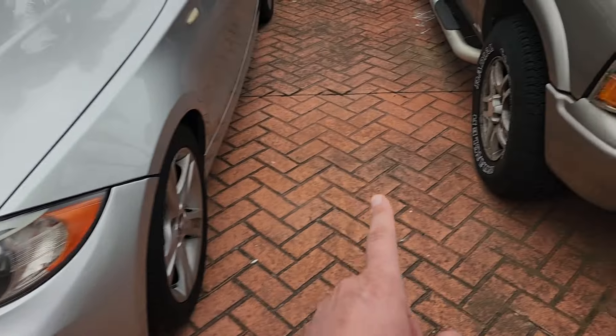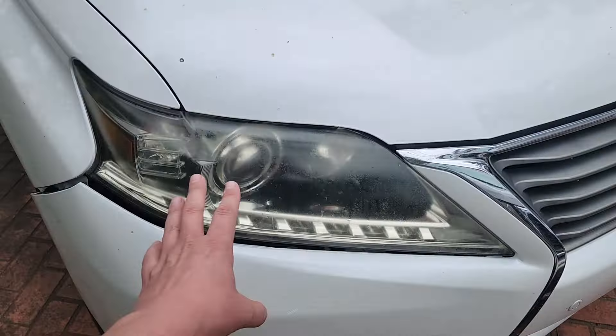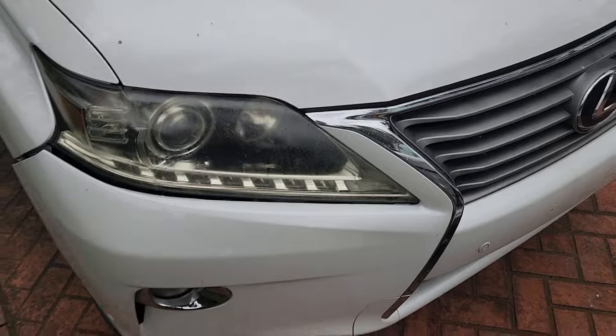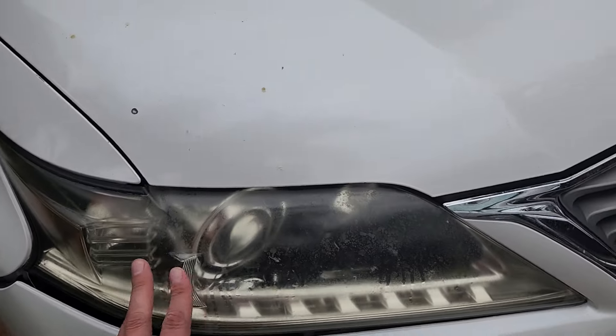I already cleaned up the headlamps of a number of my vehicles. These headlights are now very clear, although I have yet to finish this headlight on this Lexus. I've already done this side — you can see it's very clear — although this side has some yellowing and haziness.